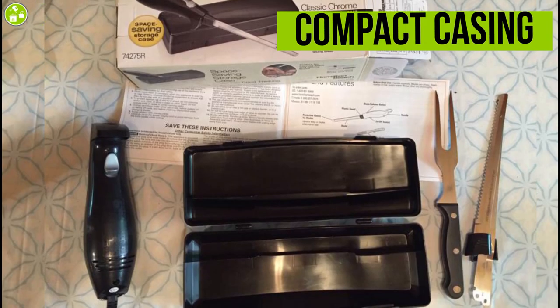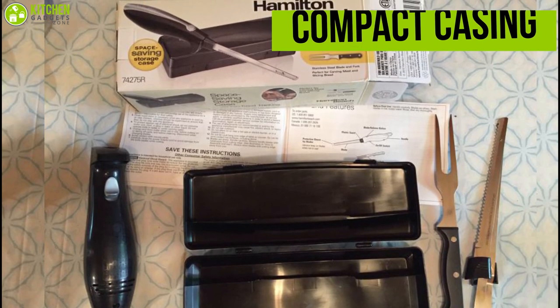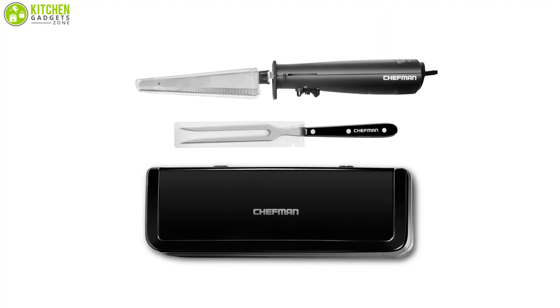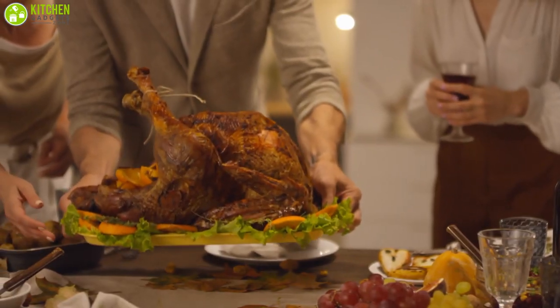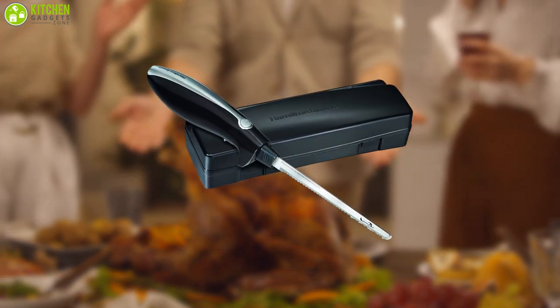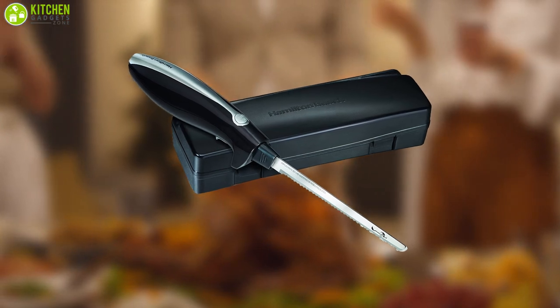The Hamilton Beach electric carving knife comes with a compact casing that can neatly store everything in one small space and also allows you to save some space. Whether you're carving a turkey, ham, chicken, bread, or even foam, the Hamilton Beach electric knife is essential for making perfect slicing quick and easy.